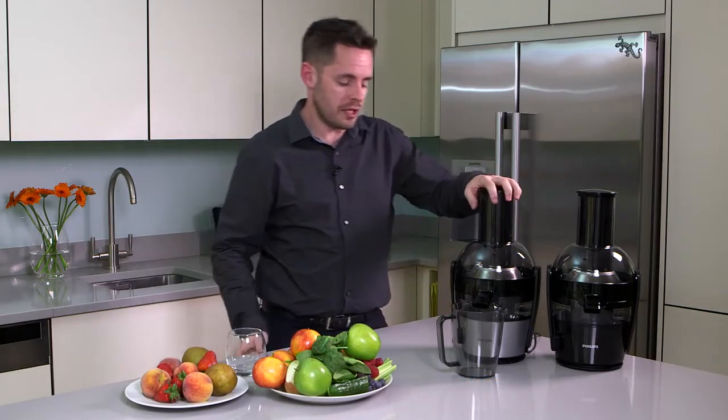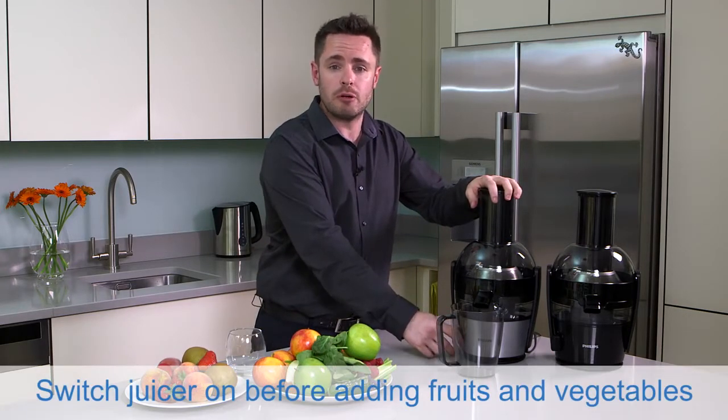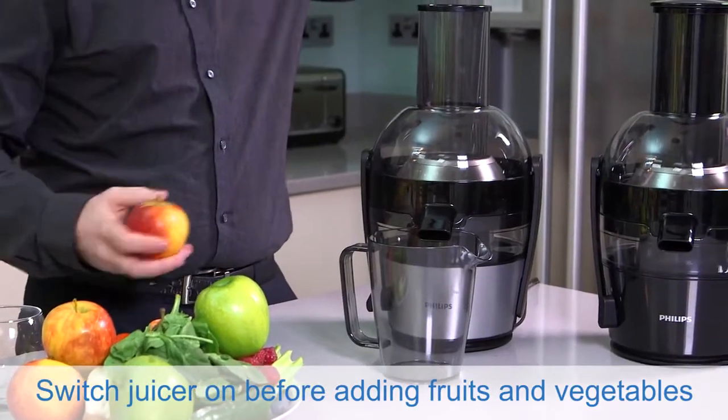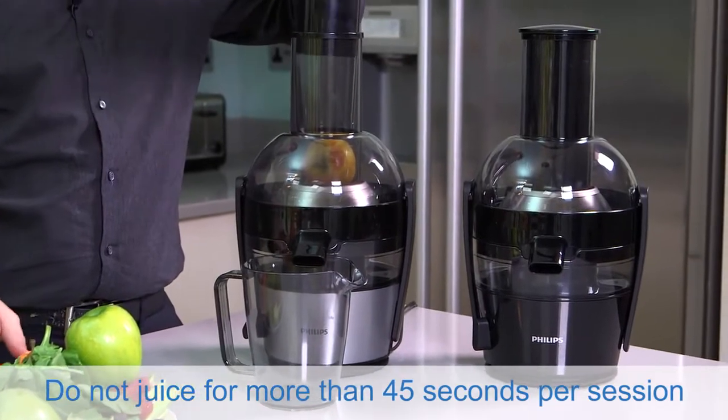Firstly, when juicing, make sure that you turn the juicer on before you actually put fruit inside of the feeding tube. And when juicing, ensure that you only juice for no more than 45 seconds at a time.